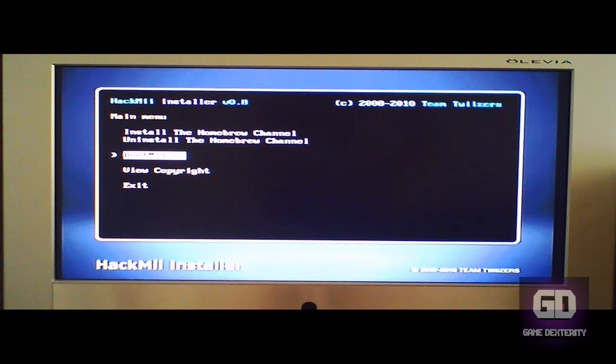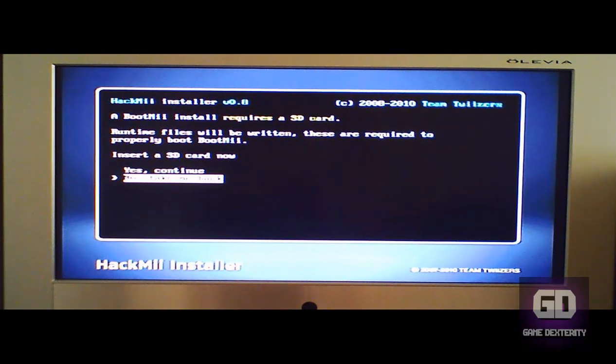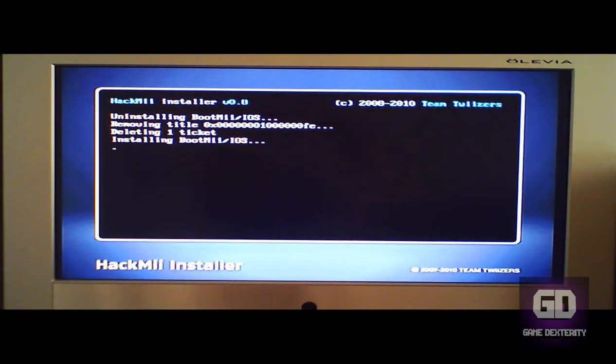Continue. Success. Now, if you want to install BootMii you can do that too — go ahead and click on BootMii. If you want to prepare an SD card you can do that first, get it formatted and ready to go. Then you say 'Install BootMii as IOS.' Insert an SD card now. Press yes to continue. And then it says done. Install the BootMii IOS now. Say yes, continue — and you're good to go.